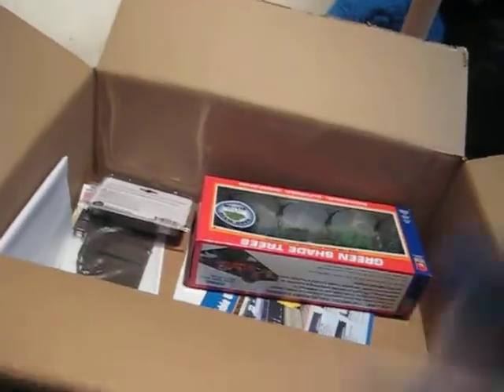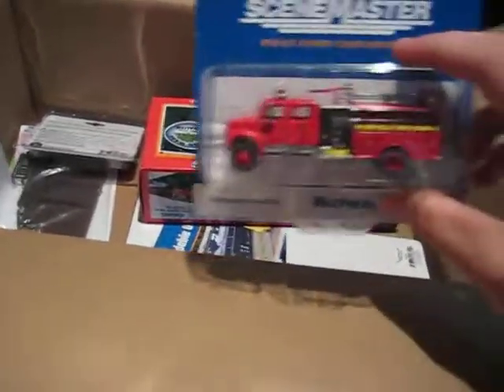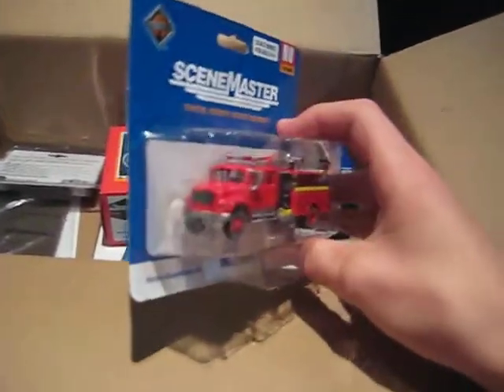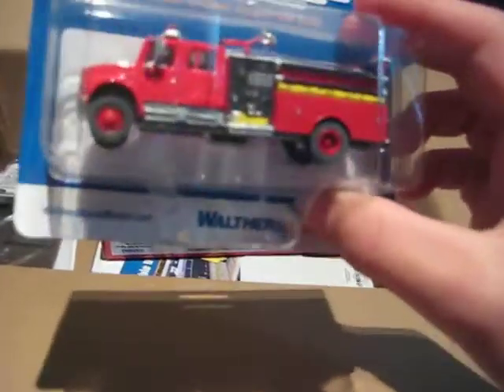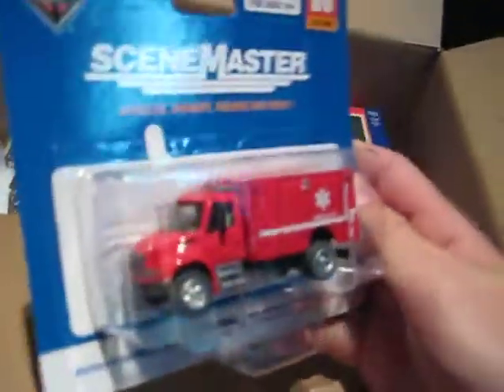Alright, let's see what we got here. Oh! Okay, so these are our fire engines. Let's see if we can do this one-handed here. Okay, so there's fire engine number one. This is a brand new Scene Master fire engines — they're like fifteen bucks a piece. It's an ambulance.